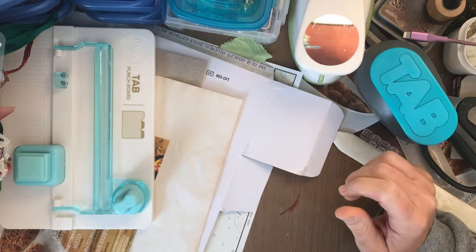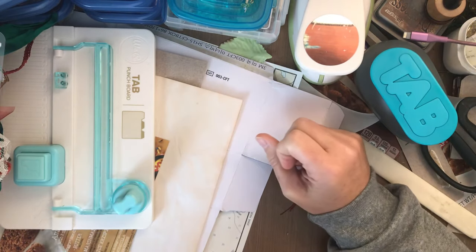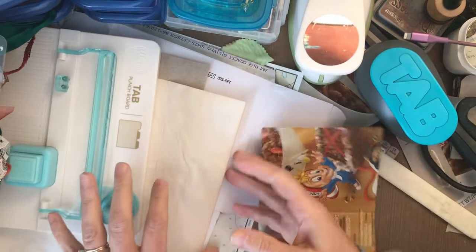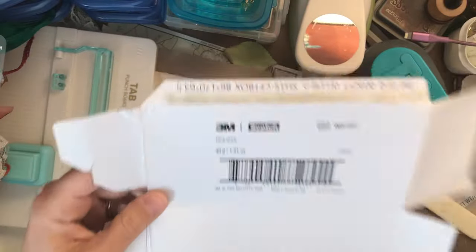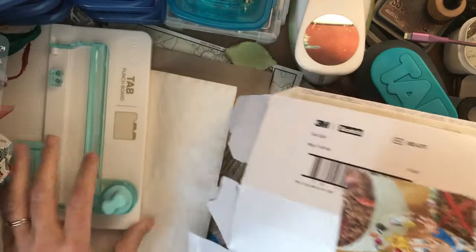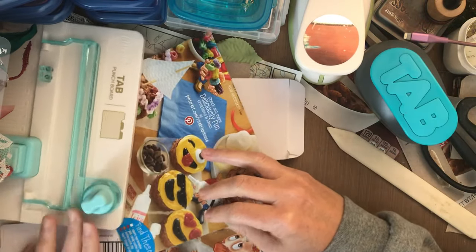Hello everybody! This is another installment of the 3 in 30 alphabet challenge. Today is letter C for cardboard, and I am going to do some packaging as my cardboard. I've got a cereal box that I have cut up and I also have this packaging box that I have opened up and can use. So this is a nice lightweight one. This is a little bit thicker but I didn't want to go too thick because my cutting utensils don't work all that well on super super thick stuff. So I do have a little bit of a plan.